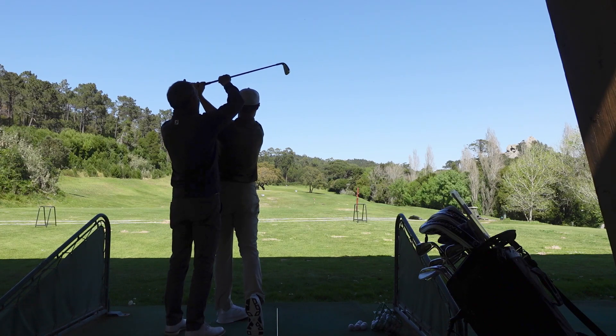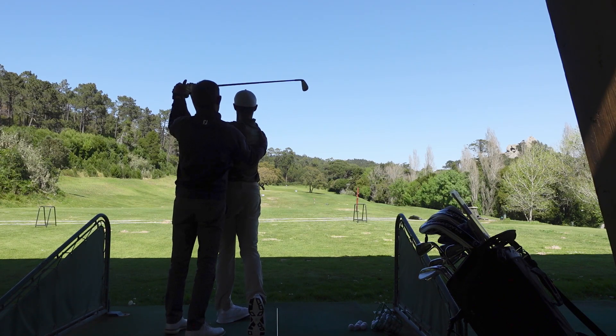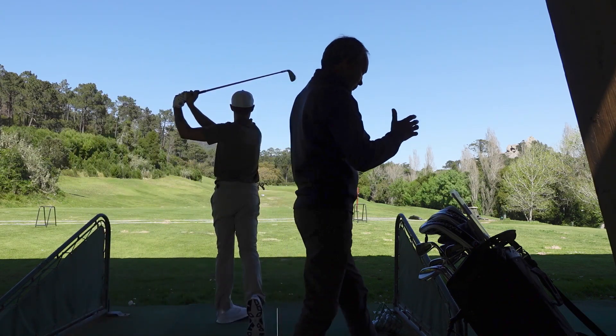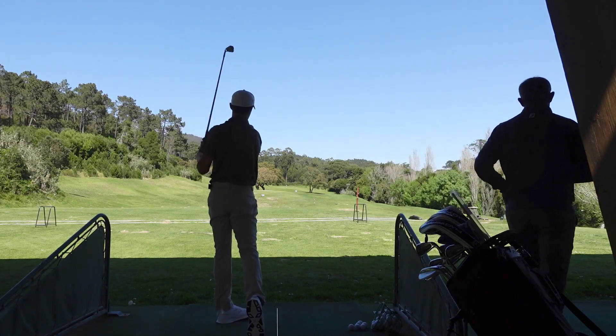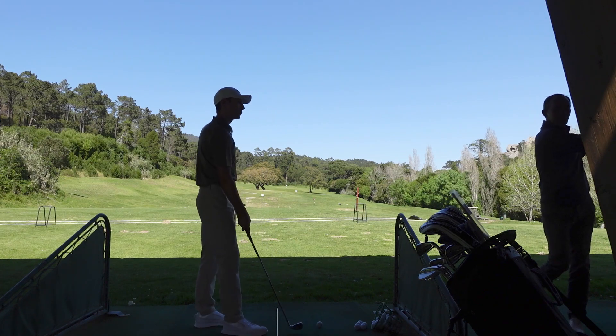Keep the position, and that shoulder — you need to finish way more here, to the target. The right shoulder always finishes to the target. Keep the exact same position, but I want a little bit more rotation.